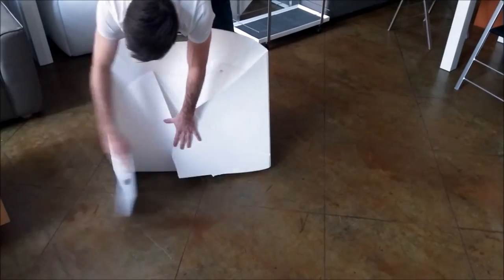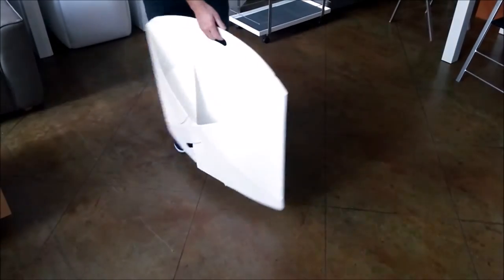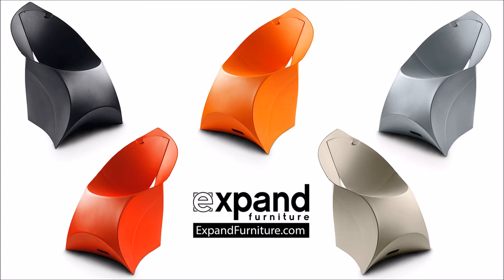It also comes available in multiple colors, from pebble gray to orange-red or classic white. For more information, you can visit expandfurniture.com.